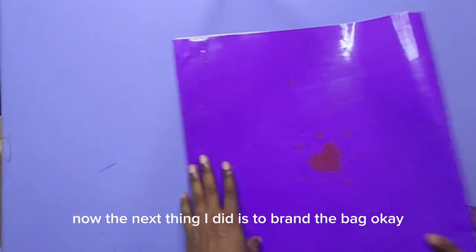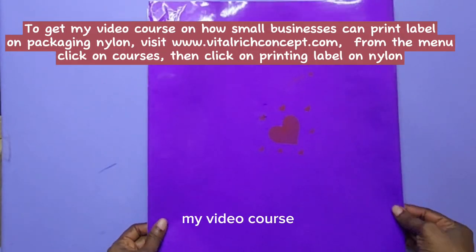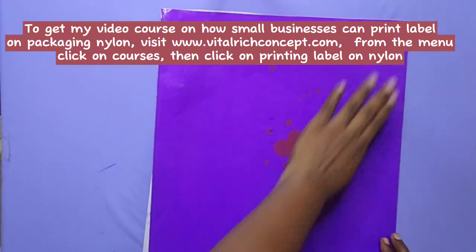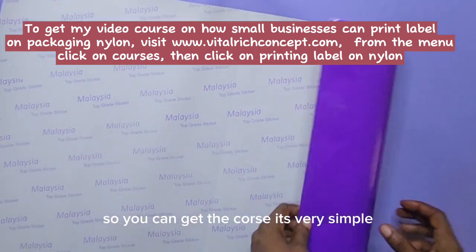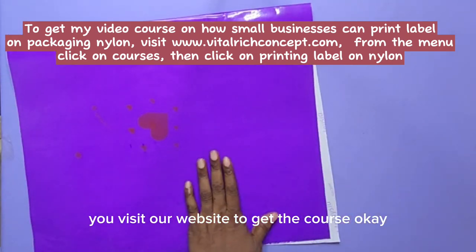The next thing I did is to brand the bag — print my brand on it. You can get my video course on how to print your brand on your packaging material. It's very simple, something you can do. Visit our website to get the course.